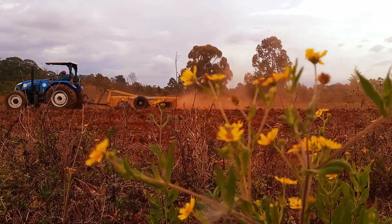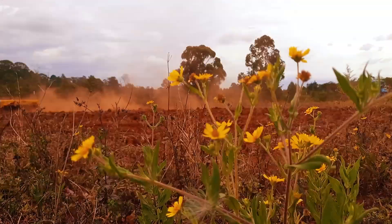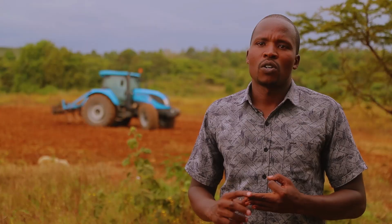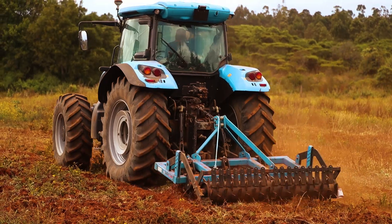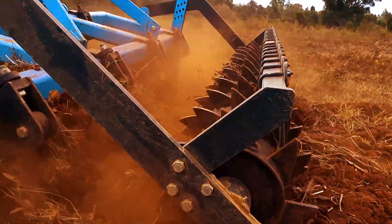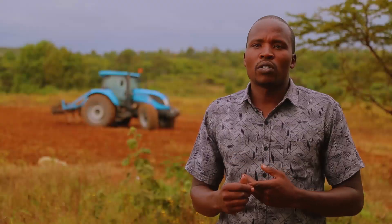The next step after shredding is plowing. In plowing, you can use a number of tools: a moldboard plow, a disc plow, or a chisel. In this case, we advocate for the chisel plow, because with a chisel plow you are able to preserve your soil moisture, control soil erosion, preserve your soil organic matter on top of the soil, and most importantly, you are able to break your hardpan.